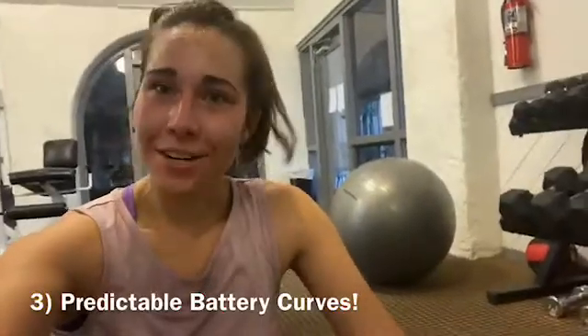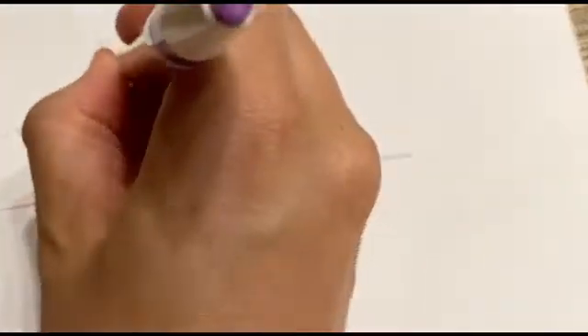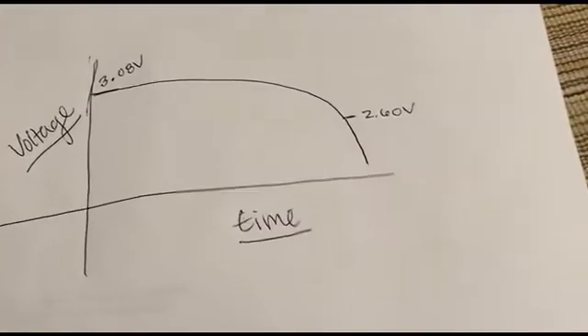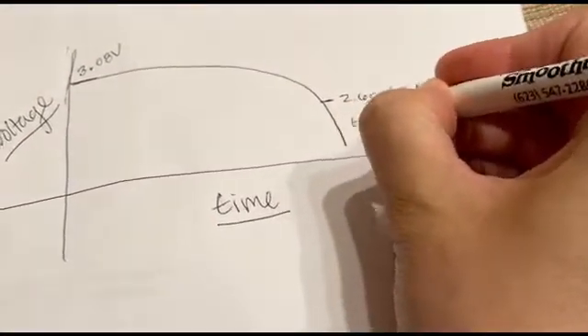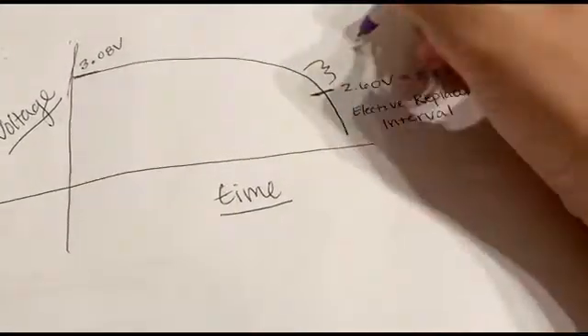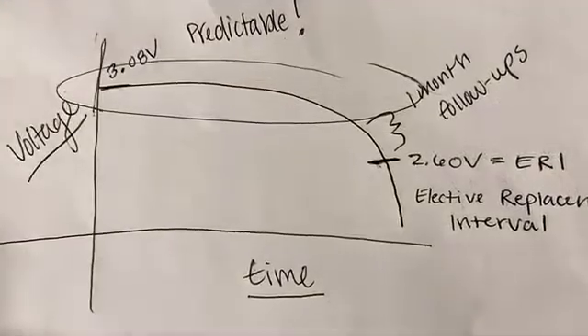The third thing is that battery curves of devices are very predictable. Our axes are time in years and voltage — how much energy. We start off at about 3.08 volts, and the curve is extremely predictable. It begins to drop off usually around 2.65 volts, give or take — that is commonly known as the Elective Replacement Interval, or ERI. The voltage threshold will differ by manufacturer. When we get close to this voltage, we can start doing monthly follow-ups with patients, and the period before ERI is very safe and predictable.